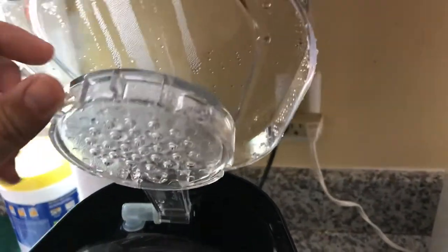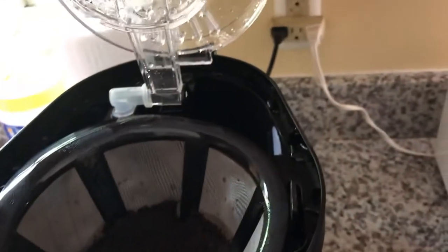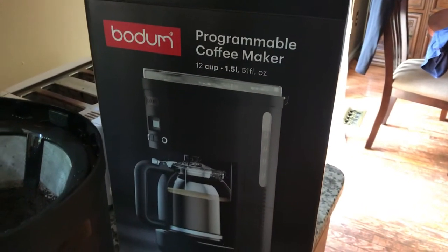Hopefully one day we'll have a perfect coffee maker. I can't tell you how important a coffee maker is for somebody who drinks coffee all the time. And yeah, this is the filter I was telling you about — you don't need to put a filter in it. So that's pretty much it. Please press subscribe and like.